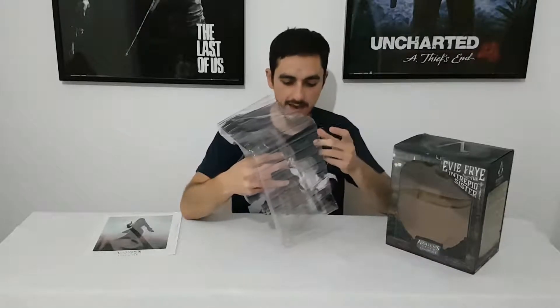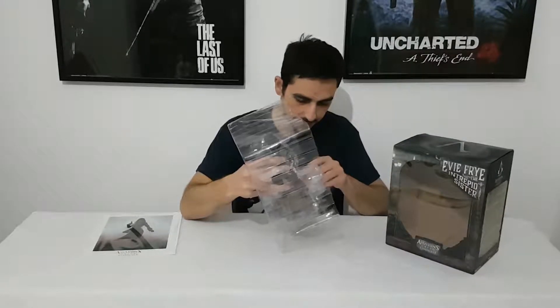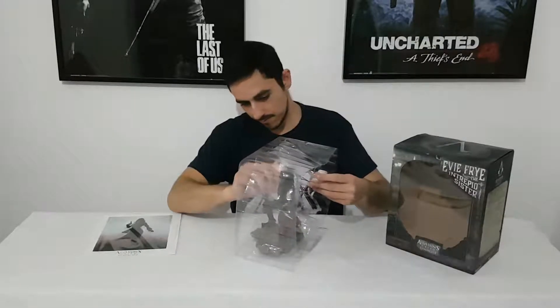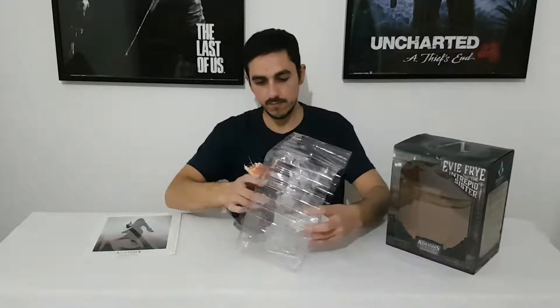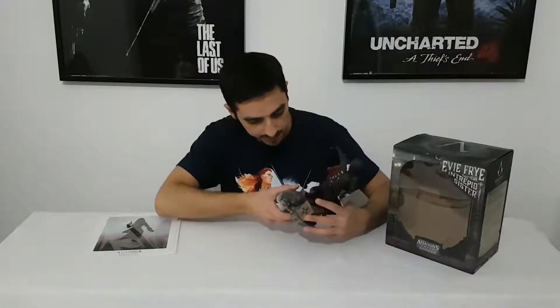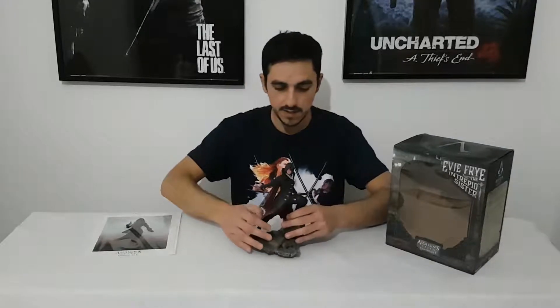I hate when I'm doing this. And here we have Evie Frye — it's very beautiful. Let's take a better look and check all the details from this beautiful statue.